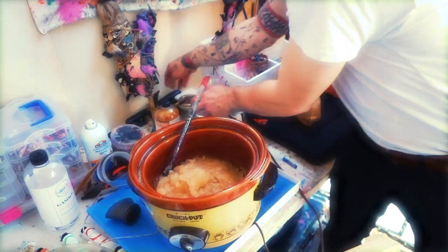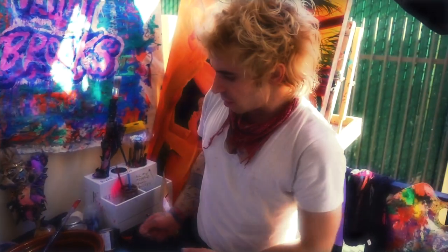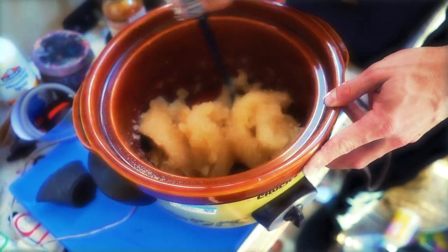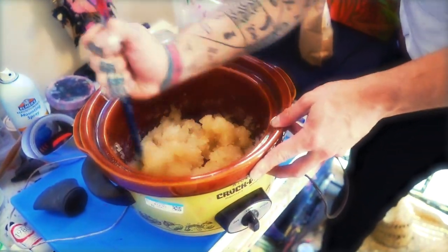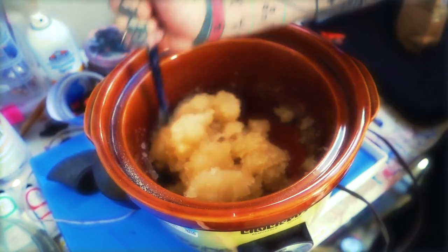While Dino continues putting on the gesso, I'm going to turn the crock pot on to low to heat up the rabbit skin glue. See this nice gelatinous rabbit skin glue in here — I'll be constantly stirring it. As the crock pot heats up the gelatinous RSG is going to become far more liquid, and that's what we want. Keep stirring so there are no clumps. We want it to be as liquidy as possible.